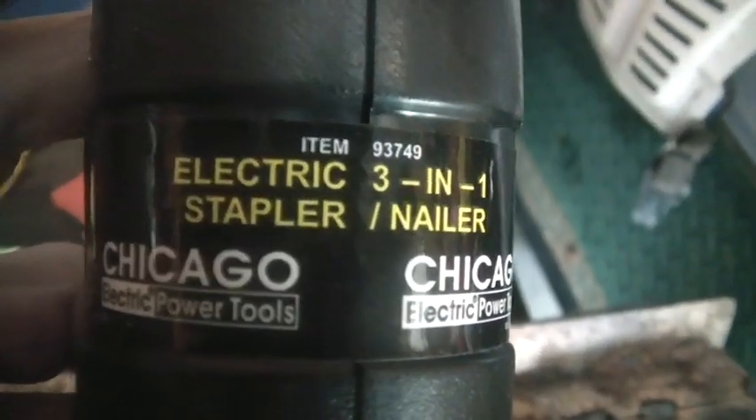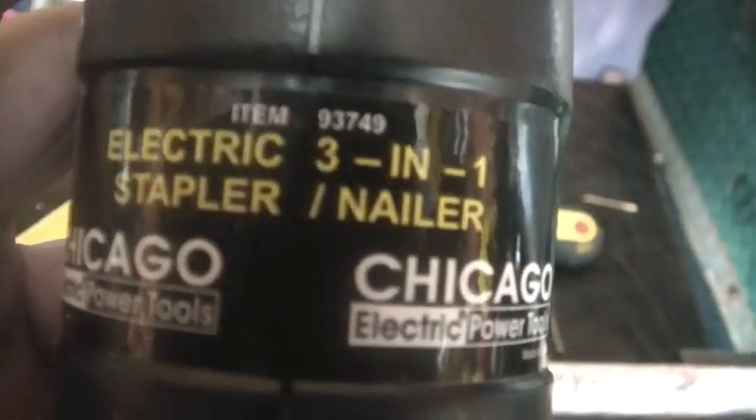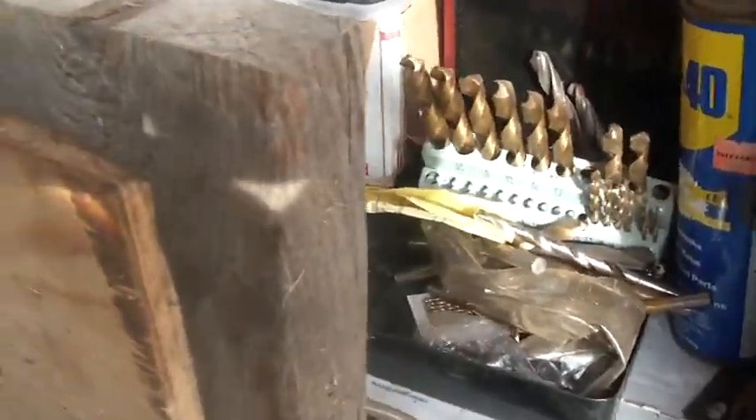If you decide to put up the vapor barrier and you go to Harbor Freight and decide to buy their stapler - instead of doing that, save yourself a bunch of trouble and just punch yourself in the face. That is the worst stapler I've ever run across - it's just amazingly horrible. We've had more trouble with it to the point where it's really slowing the job down.